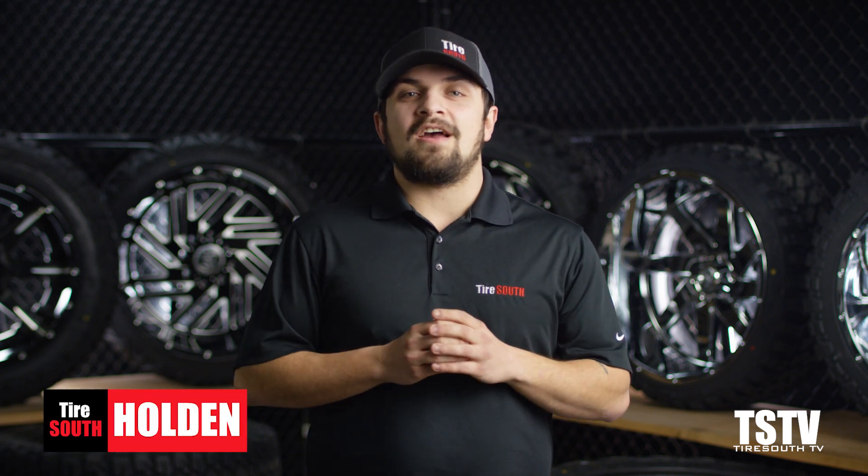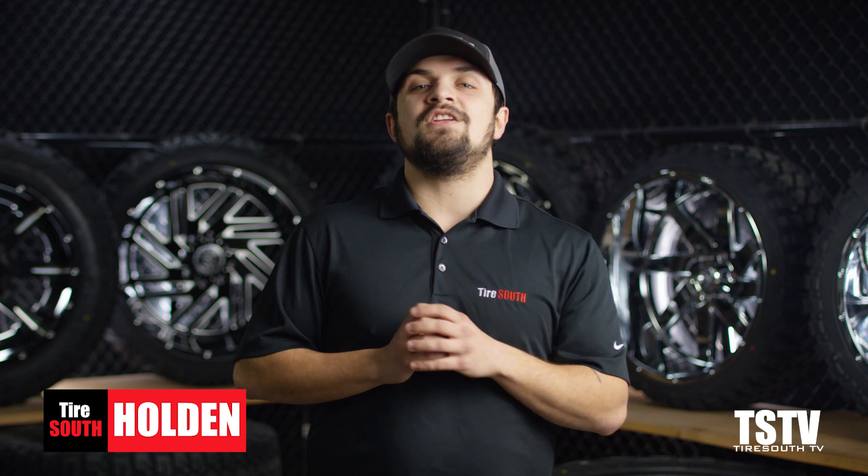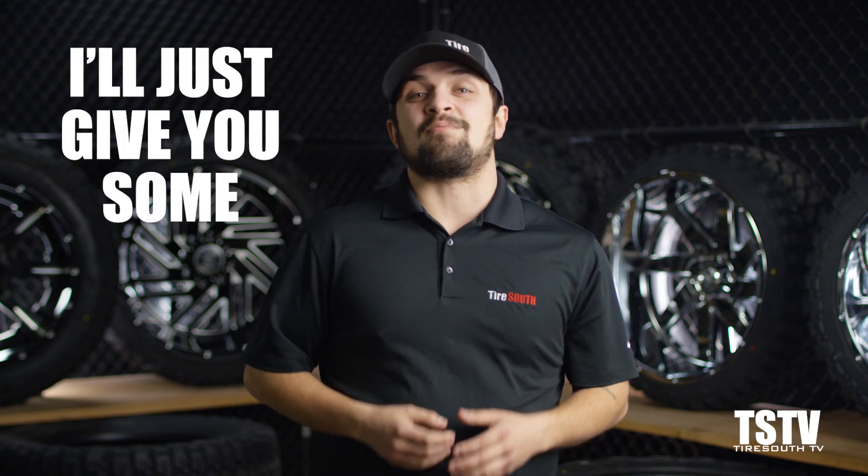What's up guys? I'm Holden from Tire South, here with another episode of TSTV, where we take you through everything you need to know about tires and wheels. Today we're talking about wheel spacers. I want to make a joke here, but I won't — I'll just give you some space.